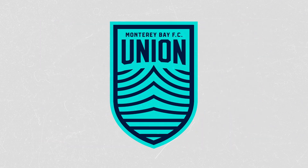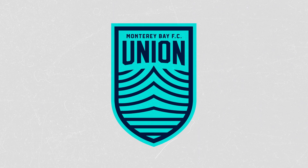The two elements are encapsulated within a strong and powerful shield. This shield references the history and traditions of the sport that we love.